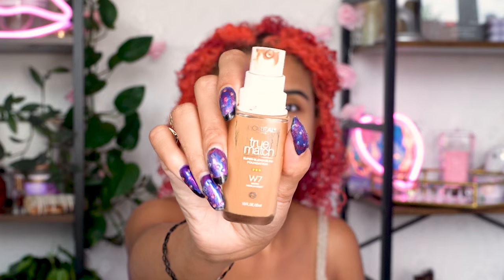I love L'Oreal True Match Foundation because shade W7 is the perfect match for my skin and undertones, which is hard for me to find, and it's also buildable for more coverage if you want.